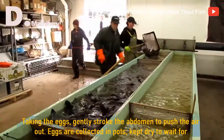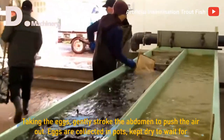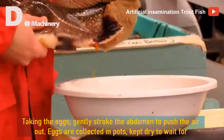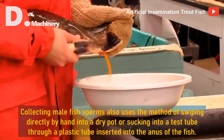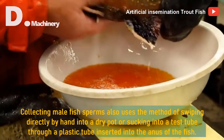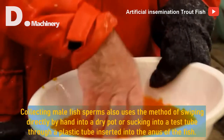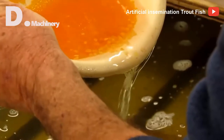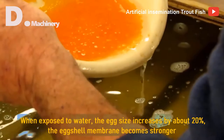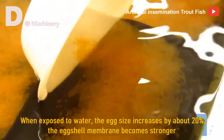Taking the eggs: gently stroke the abdomen to push the air out. Eggs are collected in pots, kept dry to wait for fertilization. Collecting male fish sperms also uses the method of swiping directly by hand into a dry pot, or sucking into a test tube through a plastic tube inserted into the anus of the fish. When exposed to water, the egg size increases by about 20% and the eggshell membrane becomes stronger.